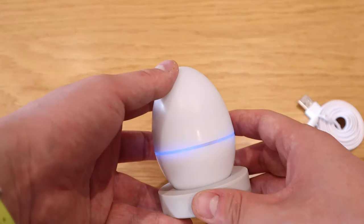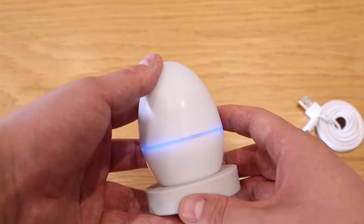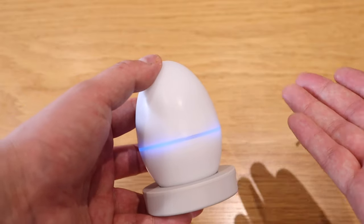You can see that it's actually blinking with blue, asking for the connection. So let's get into the setup.